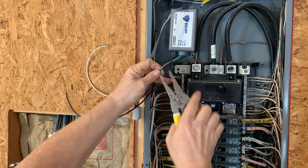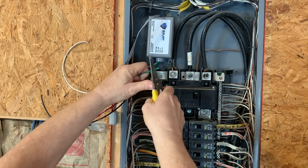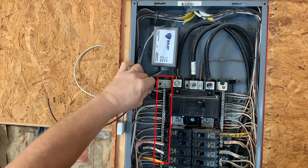Optionally, remove any excess wire that is not needed so that the wire leads are the correct length to reach the 20-amp breaker and the bus bar that you will be installing the wires into.